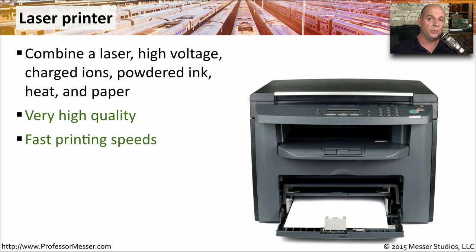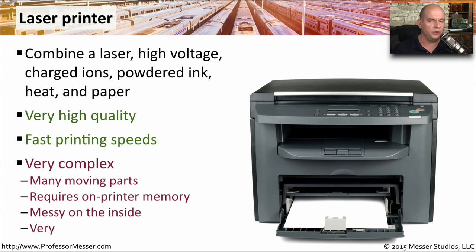Laser printers are also very fast — we aren't usually waiting on them these days. However, they are a very complex piece of machinery with a lot of moving parts inside. They require high voltage and a lot of memory. On the inside, the toner can get pretty messy, and whenever you have to work inside of a laser printer, you have to deal with this mess and heat to resolve whatever problem might be inside the device.